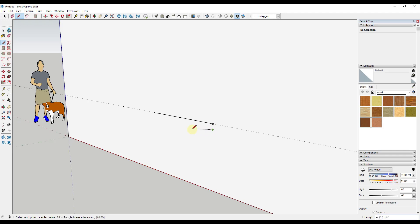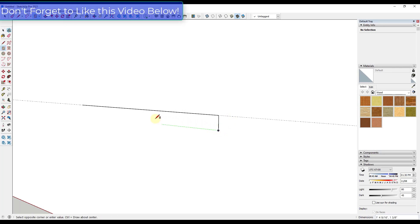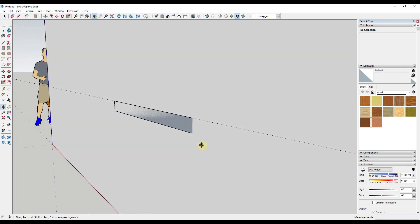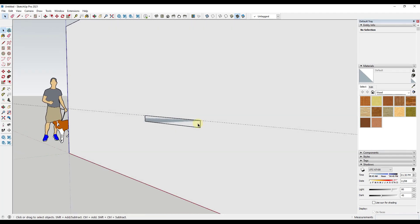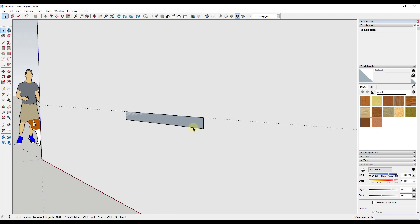Once you've done this, use the rectangle tool by tapping R, then single click and single click again to draw the profile of the board. You may see some flashing indicating your board is occupying the same space as the wall — that's okay, it won't be a big deal once we extrude it. Activate the push-pull tool by tapping P, single click, move your mouse out, and type 1.5 to give the board a thickness of one and a half inches.